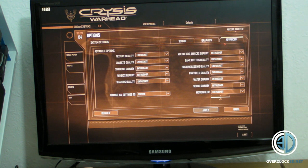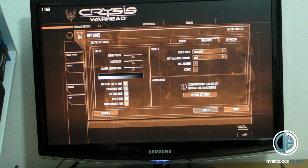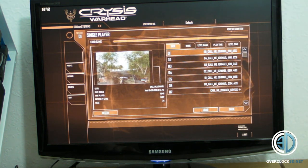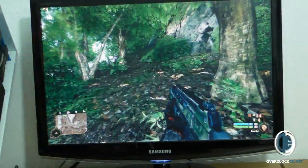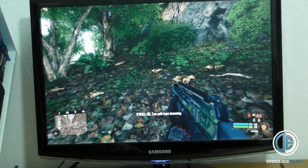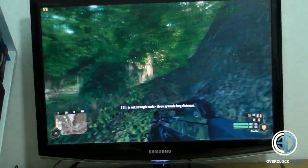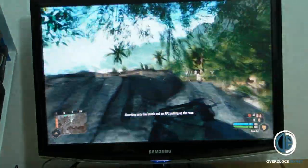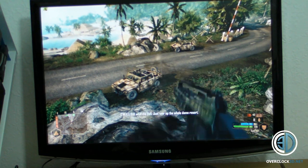Right then guys, just a quick one to show you the settings. Advanced — everything's on Enthusiast. Graphics — everything's completely maxed out. Let's get the game loaded up. Right then, lads and lassies: keep an eye on the top-left corner of the screen. As you can see, we're on max settings and we're still getting over 60 frames per second. This is in SLI mode.